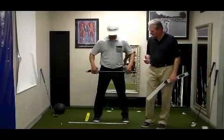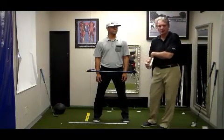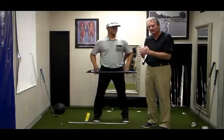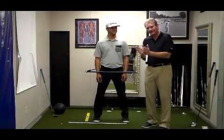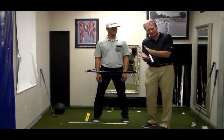As we've done the research, you'll see, for example, a Dustin Johnson, J.B. Holmes, Boo Weakley — all the lower core players. Boo Weakley and J.B. Holmes are actually upper core, but they have very severe angles, and you can tell that by the grip.